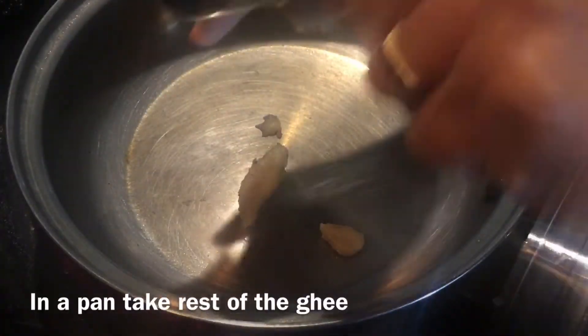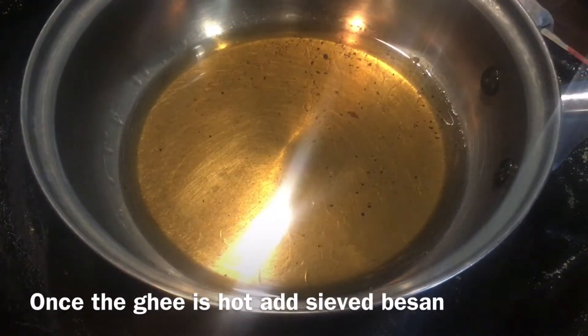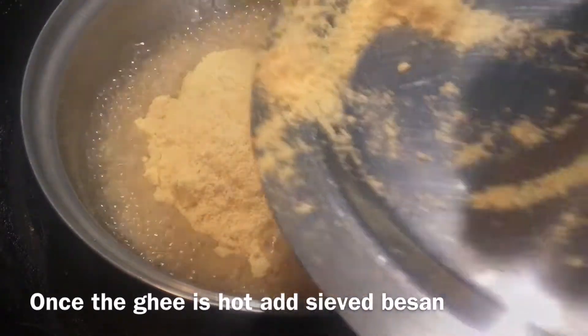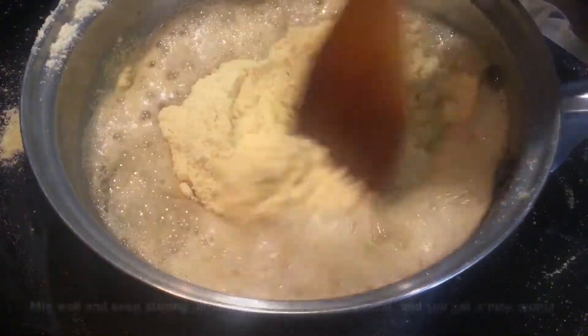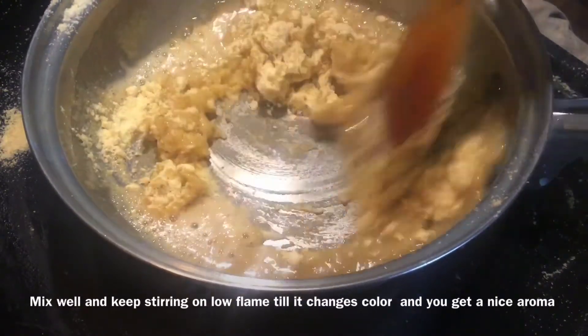In a pan take the rest of the ghee. Once the ghee is hot, add the sieved besan. Mix well and keep stirring on low flame till it changes colour and you get a nice aroma.